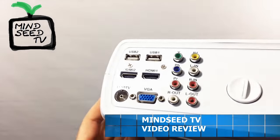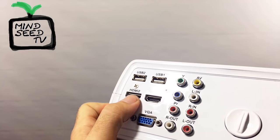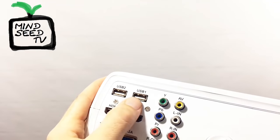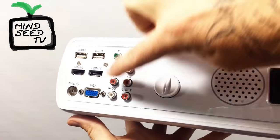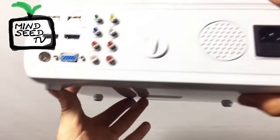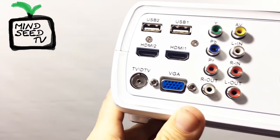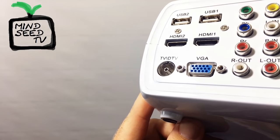On the back — and this is the most important part, because a lot of you might be wondering what you can hook up to it — you have two HDMI slots. So if you wanted to have a PlayStation and an Xbox One hooked up at the same time, you could. You also have two USB outlets, so you can connect USB devices or charge things. Then you have your audio video lines for a cable box or old school DVD player, a VGA port for a computer, and a direct TV line input.